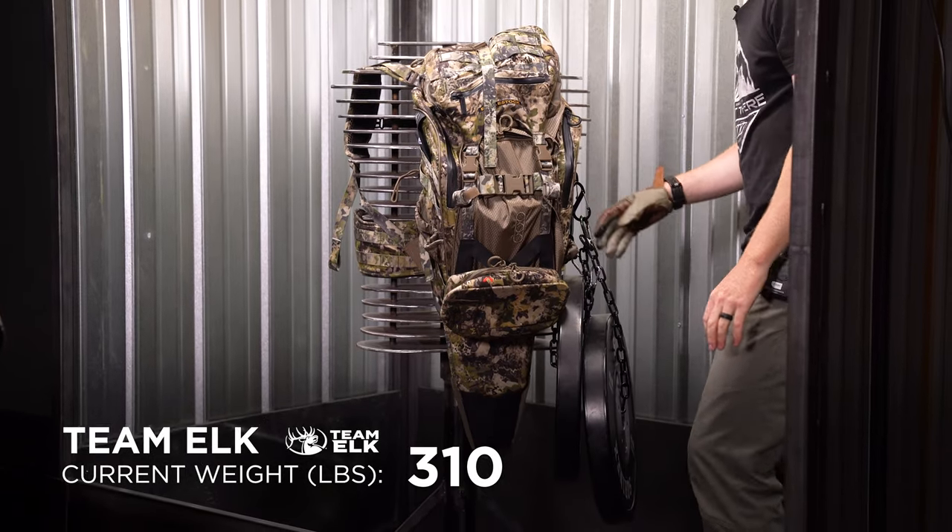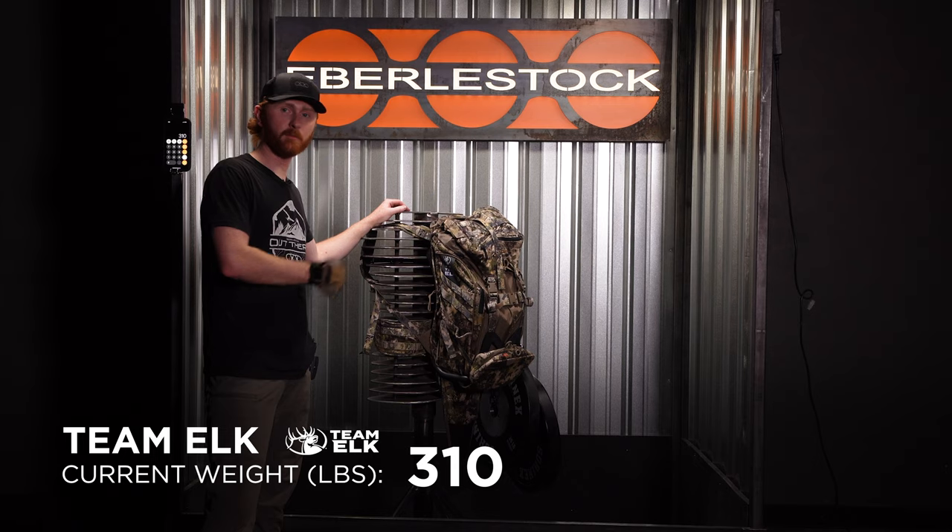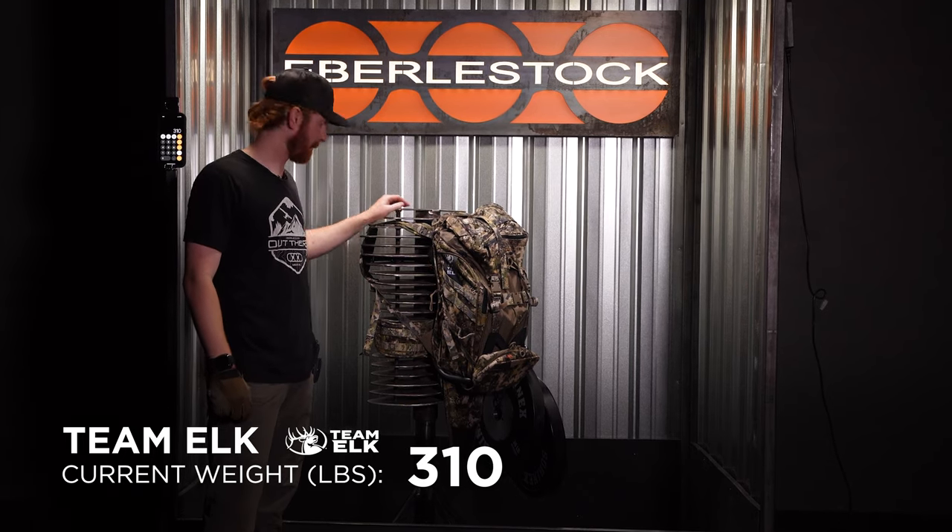So that's 310 pounds right there. I've just filled up the internal pockets and side pockets. So right now I'm just hooking 45 pound weights on the side MOLLE webbing right there.